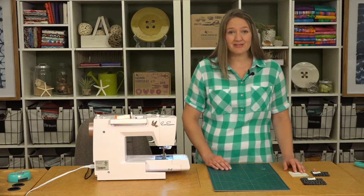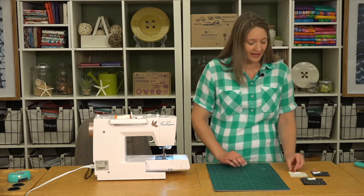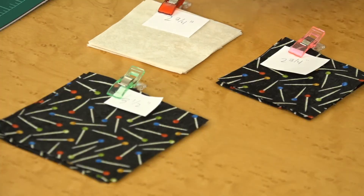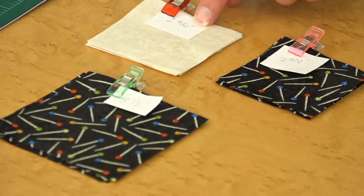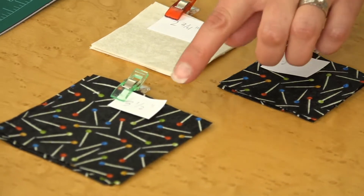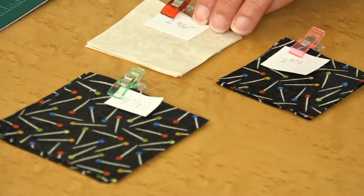This one does have a lot of different size squares, so I like to organize them with a little craft clip and a scrap piece of paper just indicating what size each of the items are so I don't get those mixed up.